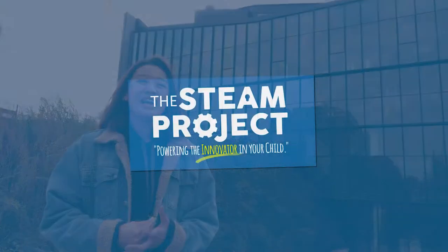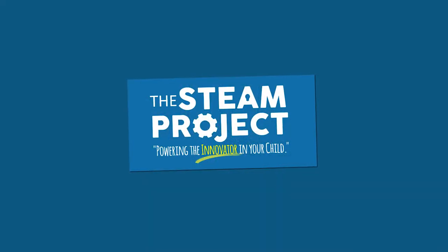This STEAM Project Summer Camp is a very unique camp and I really wish that the camp existed when I was a kid.